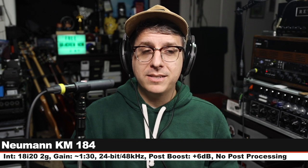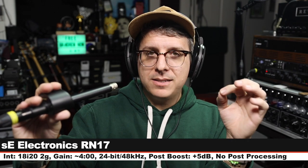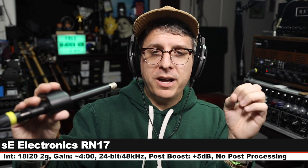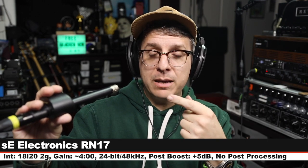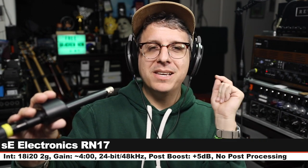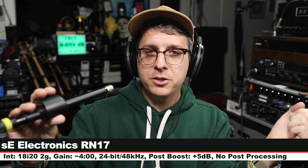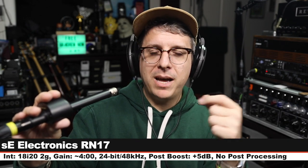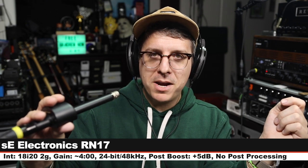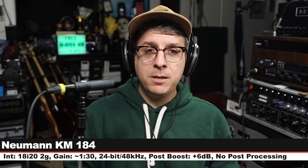This is the KM184, here's how it sounds. Now I am on the SE Electronics RN17 — this goes for about $1,200. My gain was increased to about four o'clock because this is a quiet one, and here is how this sounds compared to the Neumann. Let's jump back to it and do one final comparison.